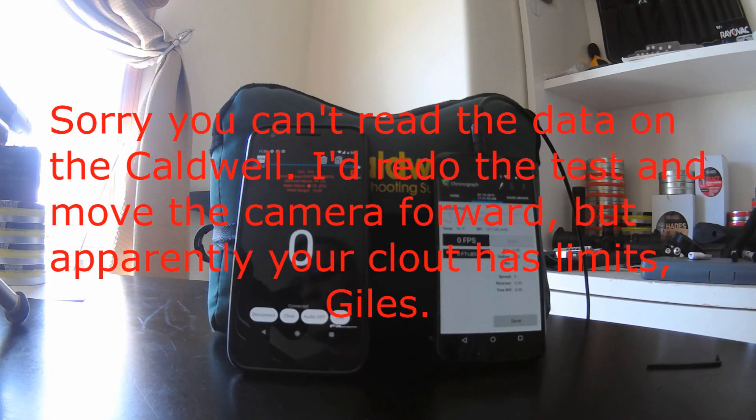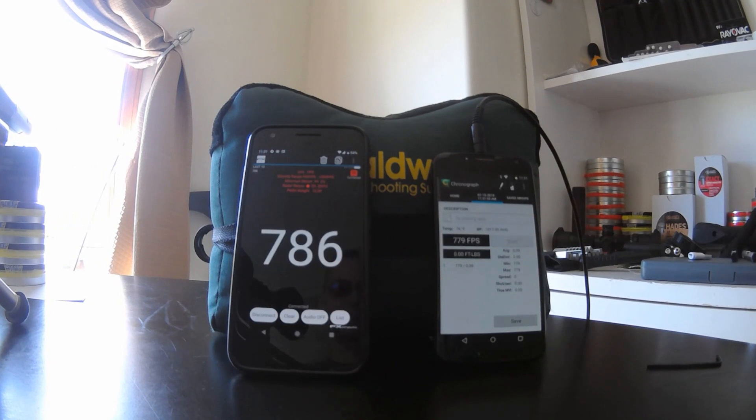Alright, this is test one. The crony is flush with the muzzle. Everything is level. The crony is about an inch below the muzzle.